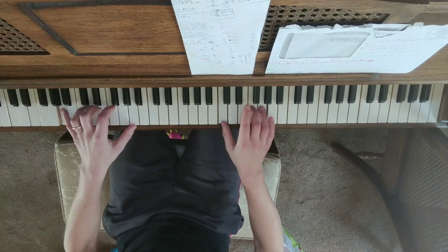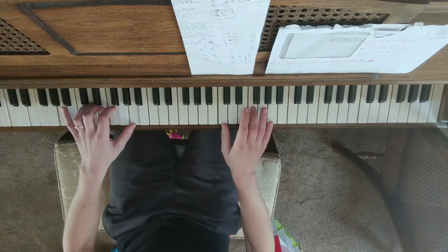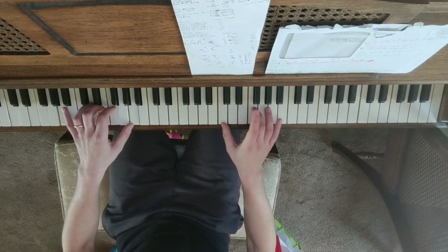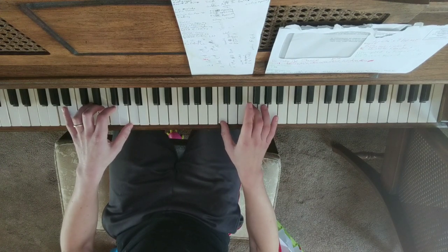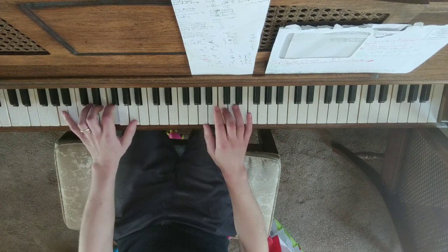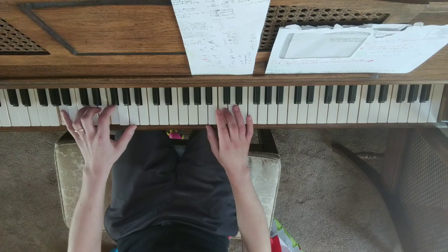And now it's an F chord. So I'm just literally playing the F chord — so it's F, C, and A — the F chord. And then your left hand plays A, F, A.